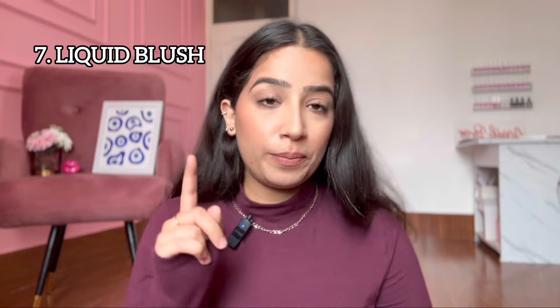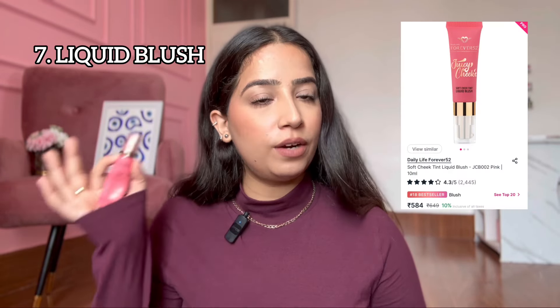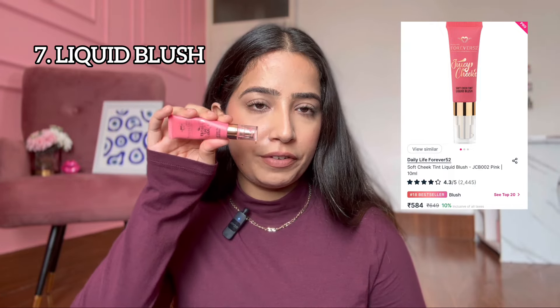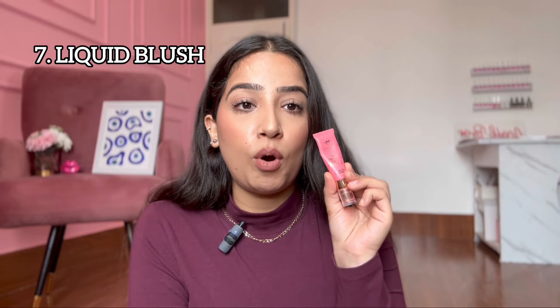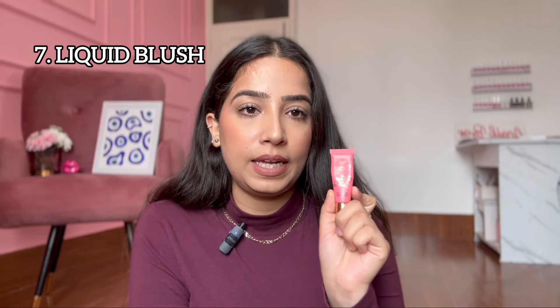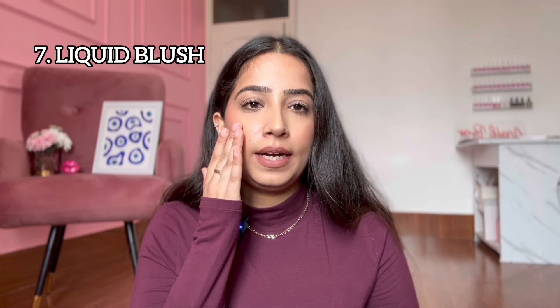One other product which is a liquid blush — people don't talk about this enough. This is the Forever 52 Juicy Cheeks liquid blush in shade 002. It works on a lot of skin tones — fair to medium to dark — and this shade is very versatile. It comes around 500-600 and I've used it for 3-4 seasons. It's not overly dewy; it has a semi-matte finish. Once you powder over it, it doesn't change for hours. A very, very good investment.